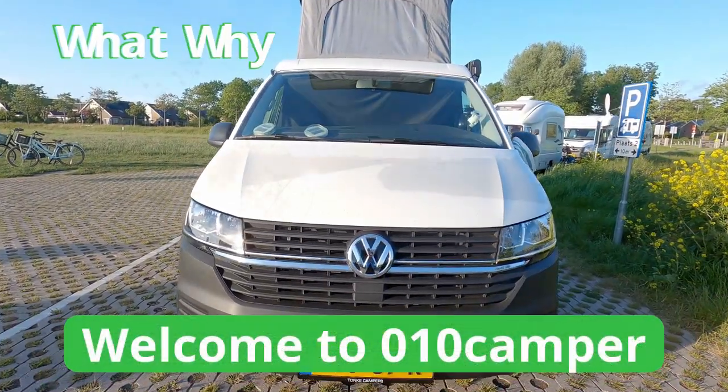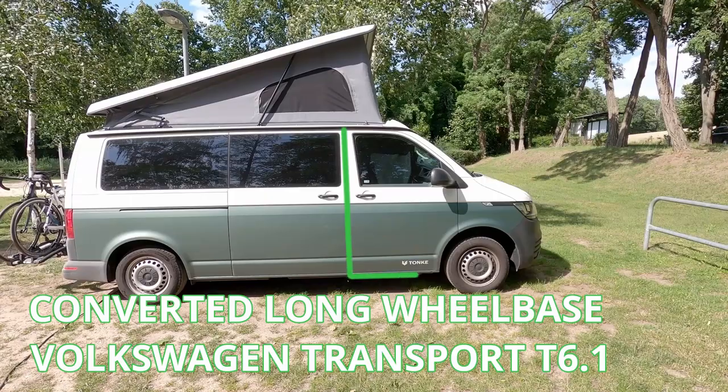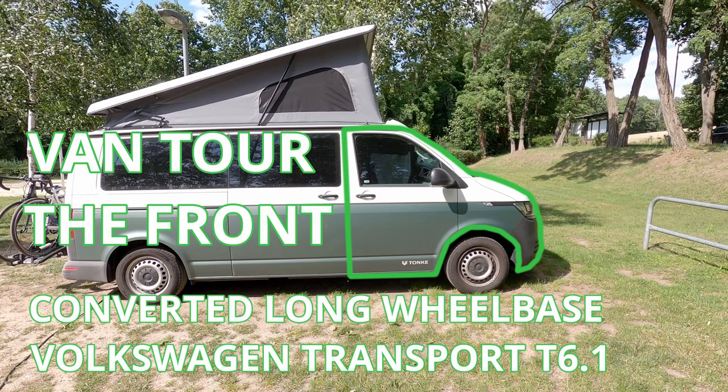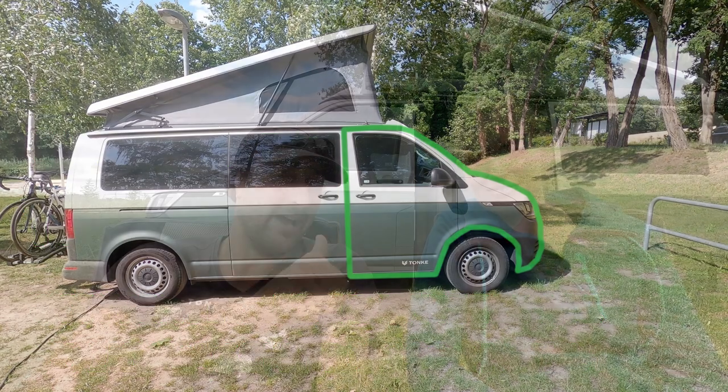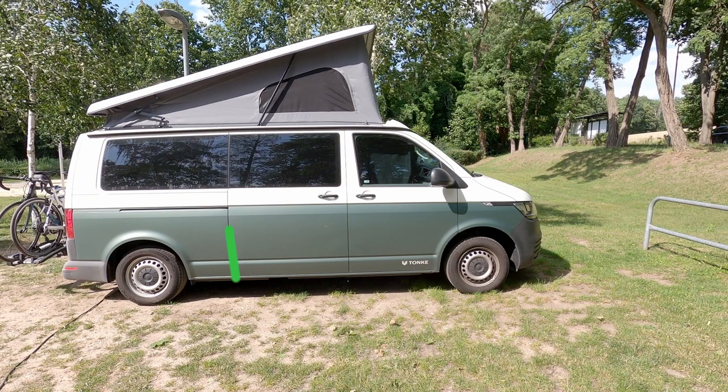In this 'What, Why, When Wednesday' video, we continue our van tour with 11 points we think you should know about the front part of the van. In this van tour series we have five different videos covering five different topics: first is the outside, second is the front, third is the middle, fourth is the back, and fifth is how we sleep.